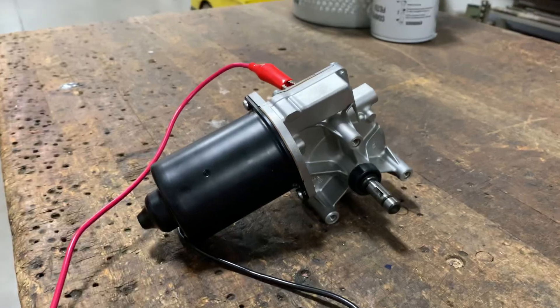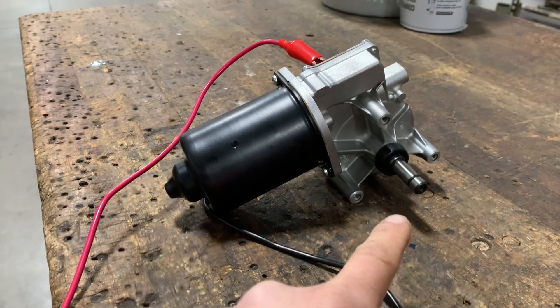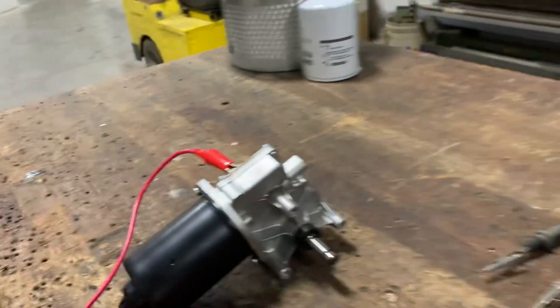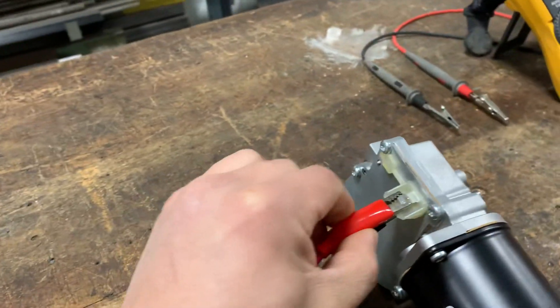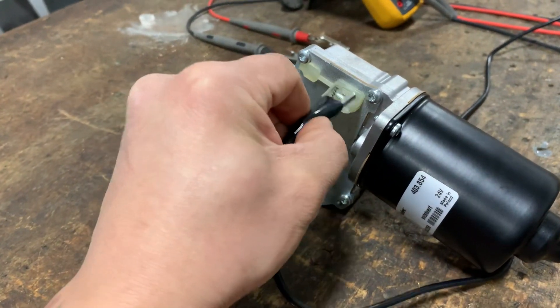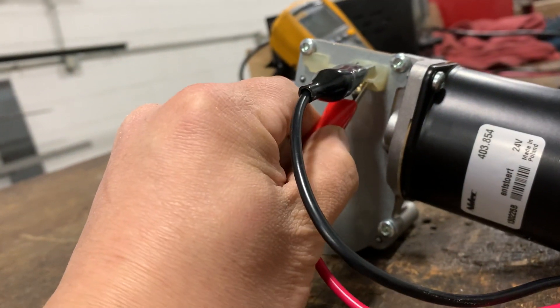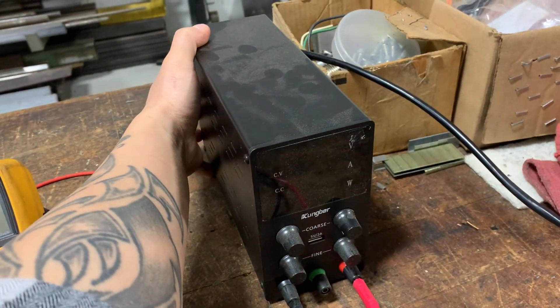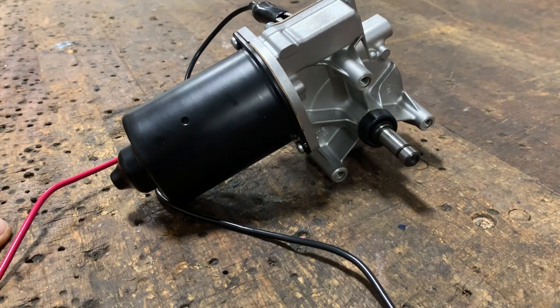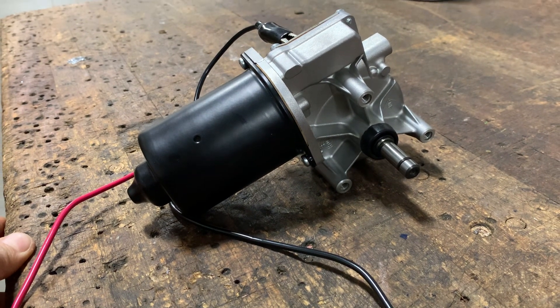Right now it's turning counterclockwise. If I want that shaft to turn clockwise, I just reverse my leads — let me show you. So now the black lead goes on top and the red lead goes on the bottom. Power back on, and now the shaft of the gearbox is turning clockwise. The rotation has been switched.